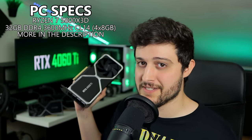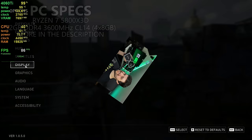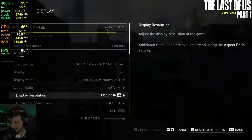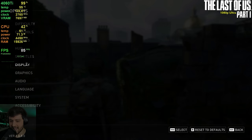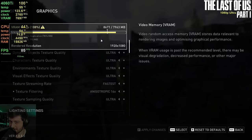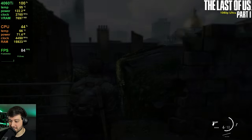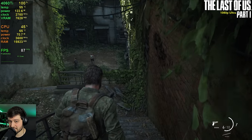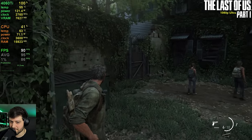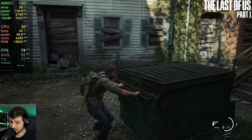Without further ado let's play some games and saturate those 8 gigabytes of VRAM. Let's start with the VRAM hog — The Last of Us Part 1. We're playing at 1080p resolution without DLSS using the ultra settings preset, and you can see that VRAM utilization is already over 8 gigabytes. That could be a little bit of an issue, but since the developers fixed the game it's not really too bad. It doesn't stutter whatsoever — it's extremely smooth, and the frame time is really nice.